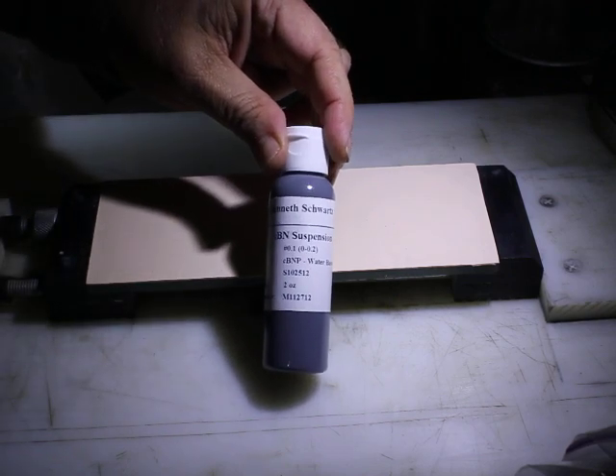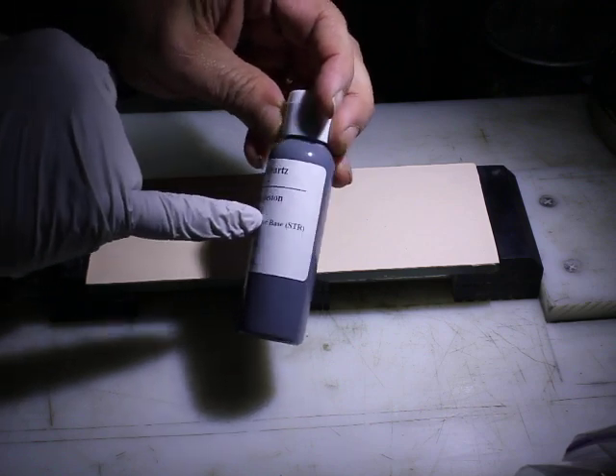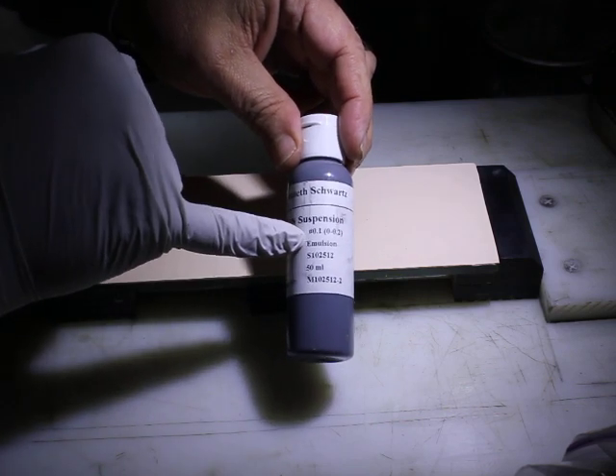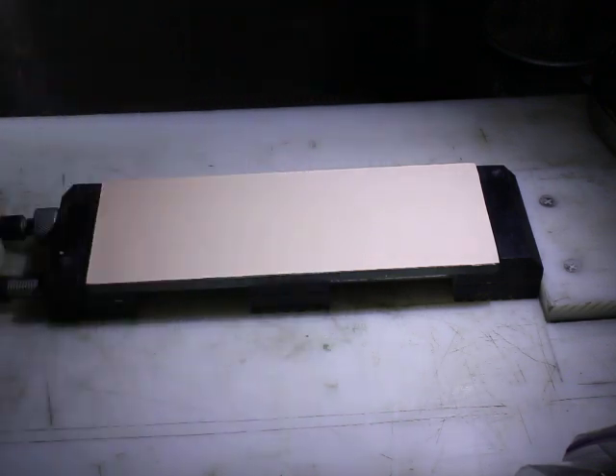What I'm going to be putting on it is a brand new product — this is the CBN, or cubic boron nitride, in a water-based emulsion. Let me show you another label here — this is the emulsion formulation.